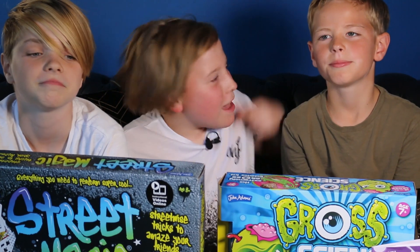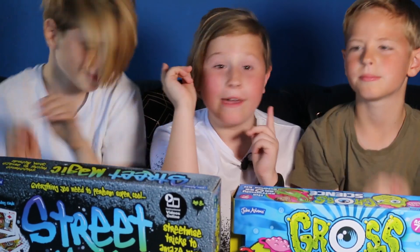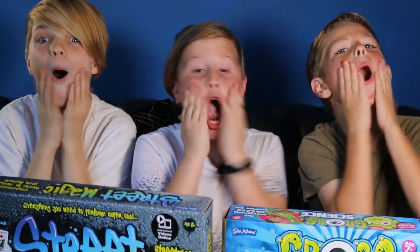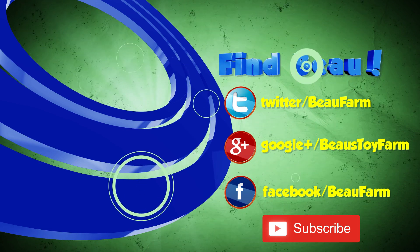So guys, I hope you enjoyed the video today. Me, Matthew and Oscar really enjoyed the street magic and the gross science. We'll see you in the next one, bye!